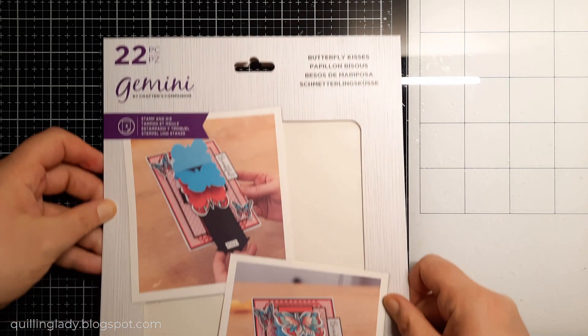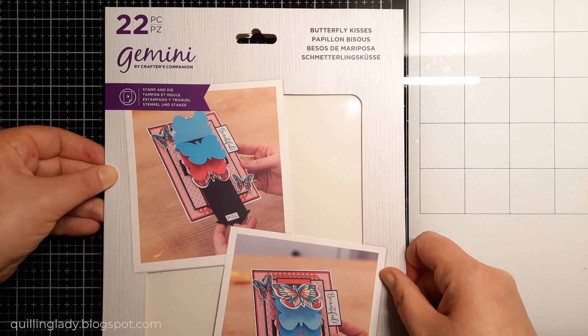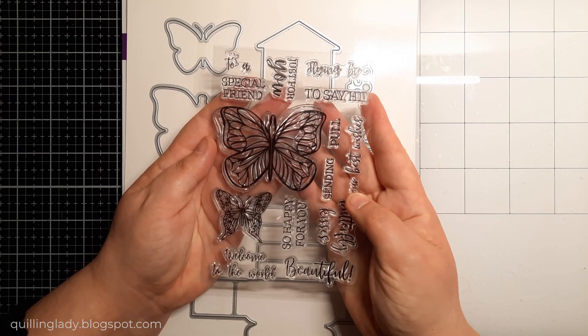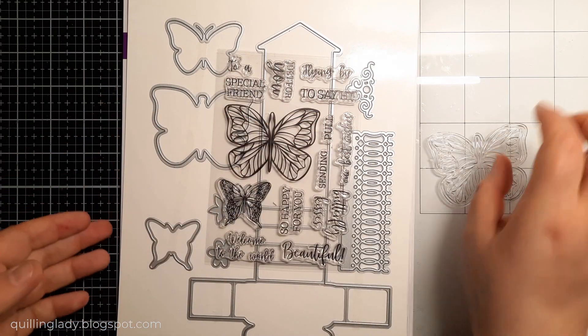To create my card, I'm going to use the Butterfly Kisses Cutting Dice Set from Crafters Companion. It is pretty old now, but I thought today is the day to use it. And it also comes with a matching stamp set. And that's how I'm going to start my card.